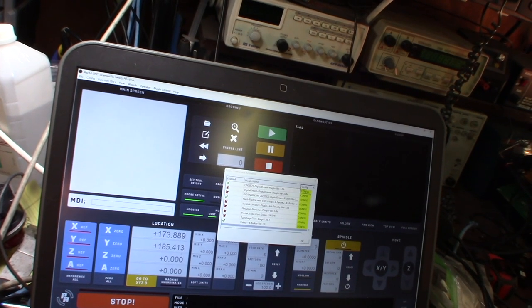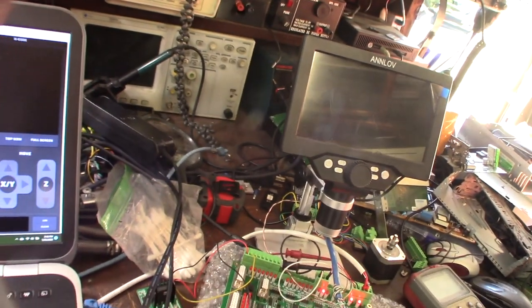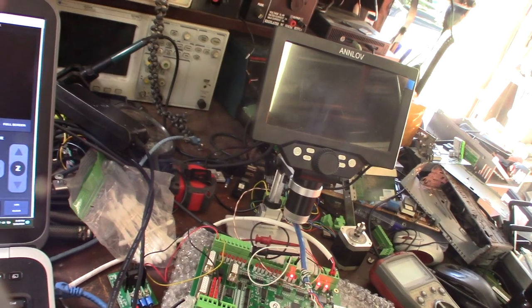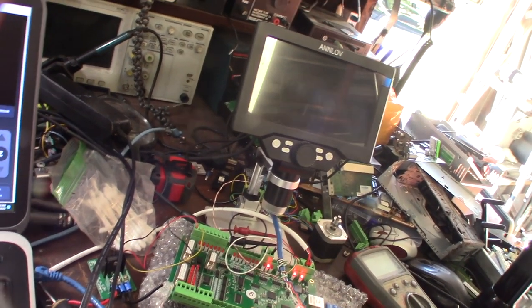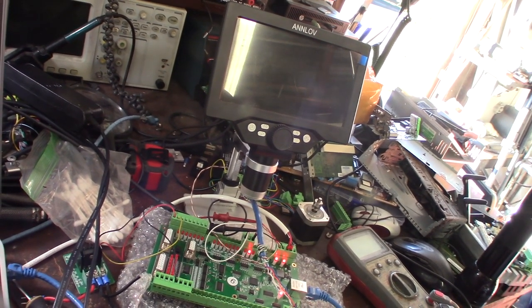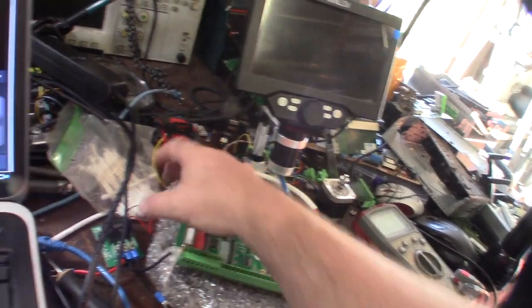They all partially work. I've talked to a few different people online and they're having all kinds of issues too - they can't get theirs to work right, the motors are humming, or proximity sensors don't work. For me I can't get any outputs - no output or motor control.